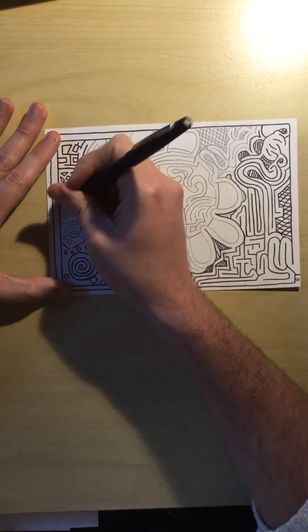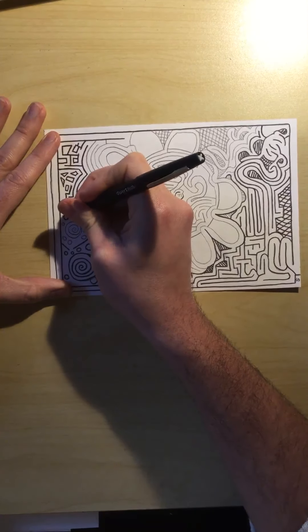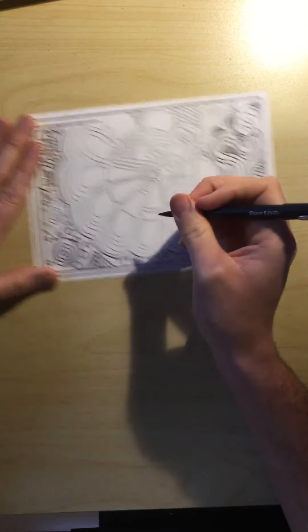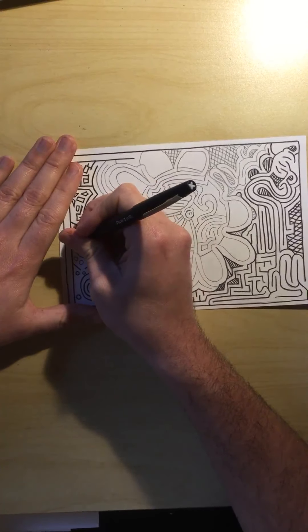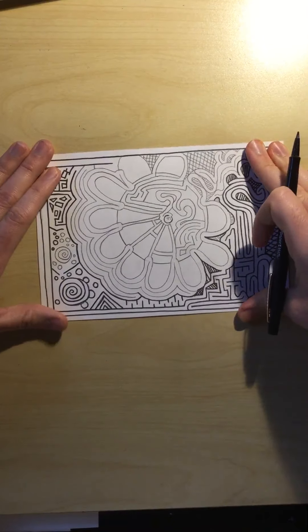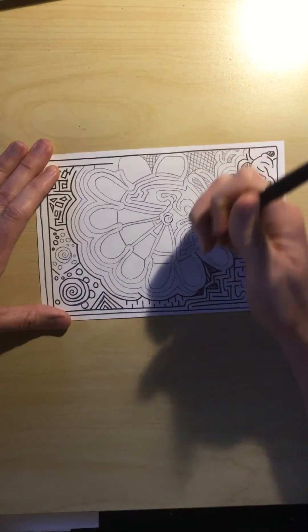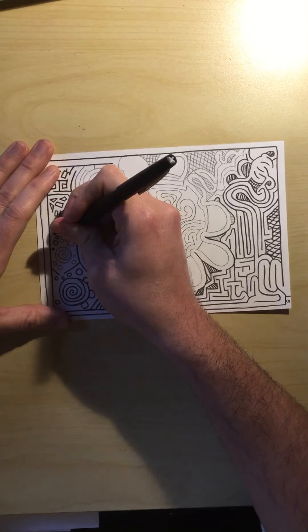It's okay to rotate your paper every now and then so that you can gain control of where you are. I can move my paper where I want so that it makes it easier for my hand to stay still. If I wasn't able to move my paper, my arm and hand would have to more cumbersomely move around and I might have more of a chance to make a mistake.